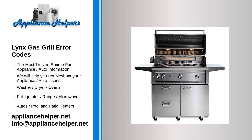If you're experiencing one of these error codes on your Lynx gas grill, it's important to try to troubleshoot the issue as soon as possible to prevent any further damage. If you're unable to troubleshoot the issue or unsure of how to proceed, it's recommended to contact a qualified appliance repair technician for assistance.